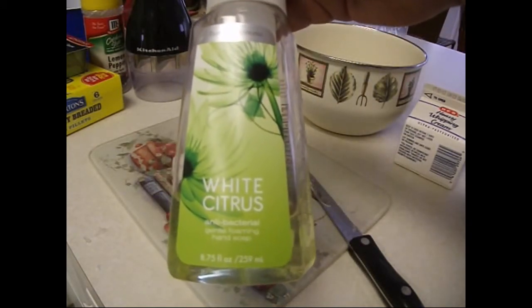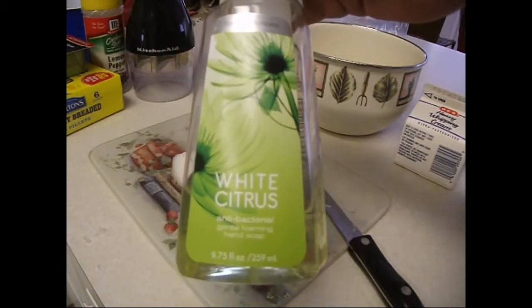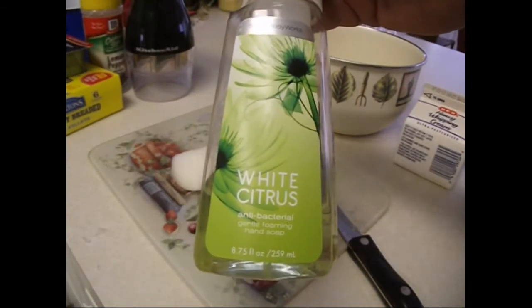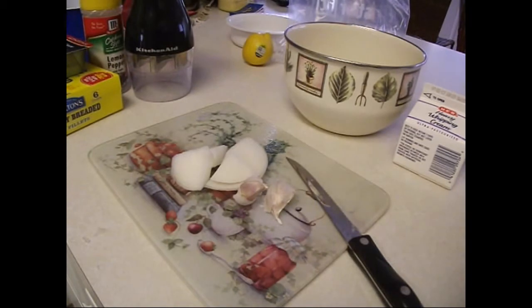This is where I'm going to start right here. Whenever you're cooking anything for yourself or anybody else, be sure to use a hand sanitizer. So today what I'm going to do is a little demonstration of cooking tilapia and vegetables with my George Foreman cooking grill and my Black & Decker rice cooker, which also steams vegetables.